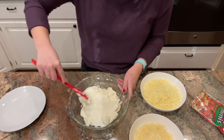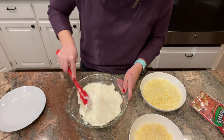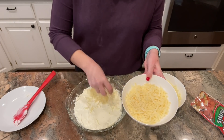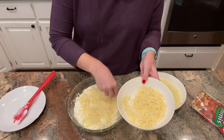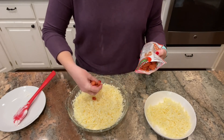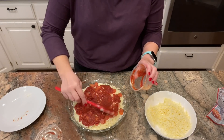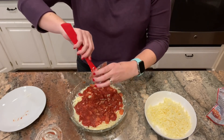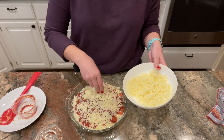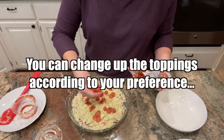I started by spreading the cream cheese evenly across the bottom of a glass pie plate — I microwaved it for a few seconds since it wasn't quite soft enough. Then I sprinkled half the parmesan and half the mozzarella evenly over the cream cheese layer. Next, I scattered the mini pepperonis — they're easier to distribute evenly than regular ones, but if using regular pepperonis you could chop them first. Then I layered the pizza sauce over the top, followed by the remaining cheese and another layer of mini pepperonis.